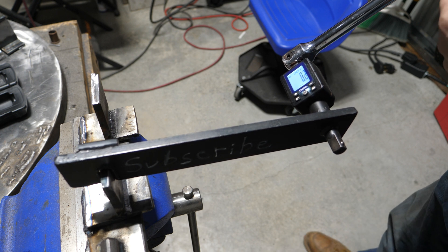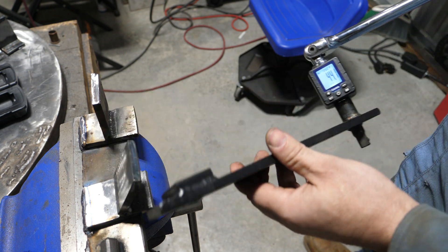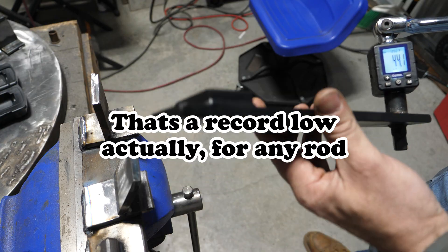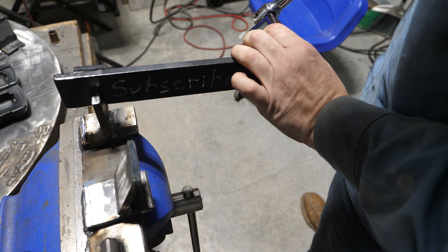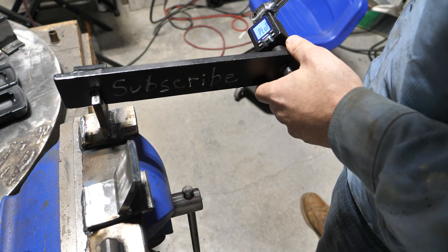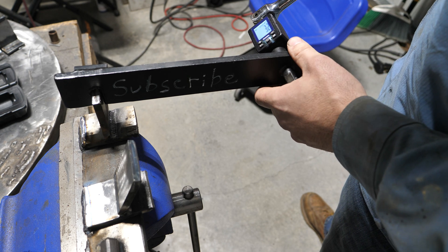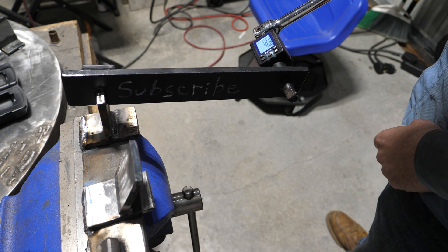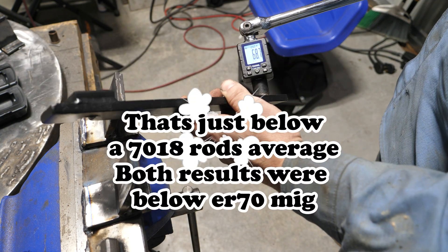Let's bust this to the face. We got 44 — that's pretty low. And here we have 6011. Let's bust this sucker. And we got 68.7.